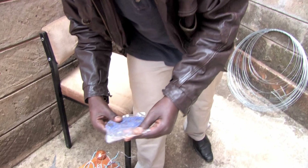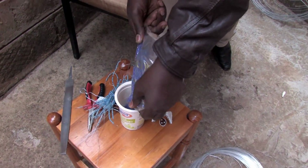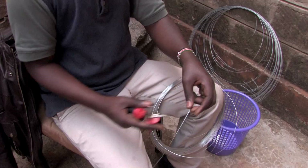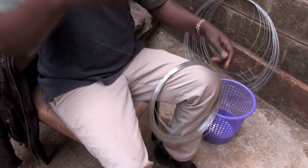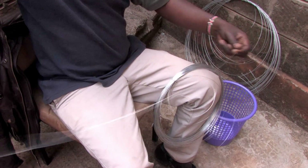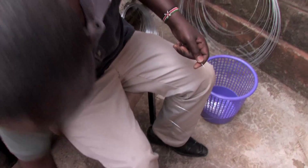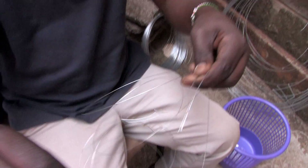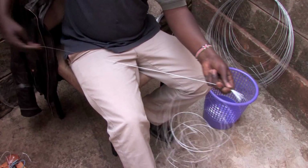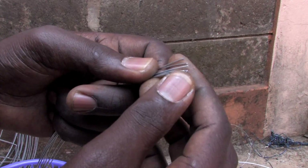The artist selects the colour of beads he would like to work with and pours them into a container. He then begins to prepare the smaller gauge wire by cutting it into shorter sections. He collects all the wire pieces and twists one end to function as a stopper to hold the beads. The untwisted ends are then consolidated and filed down to sharpen them, to ease the collection of beads.